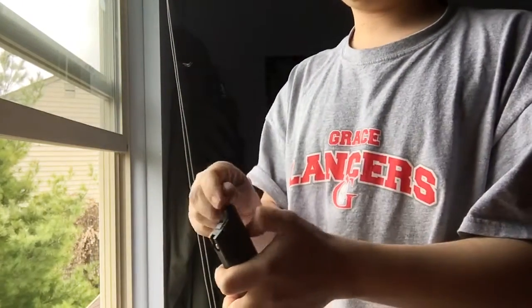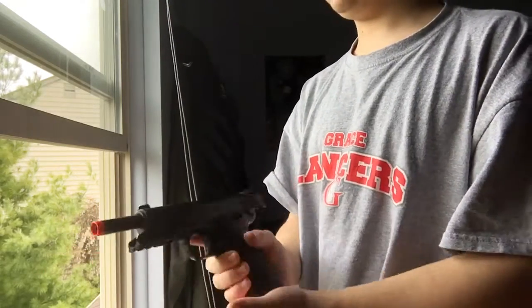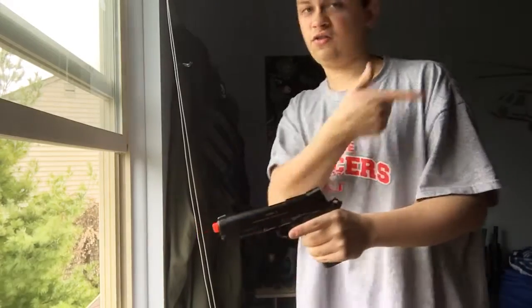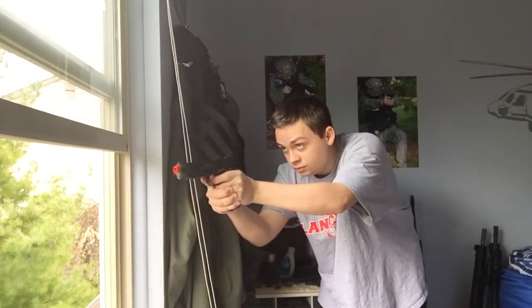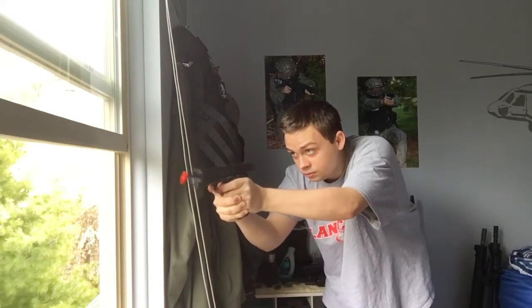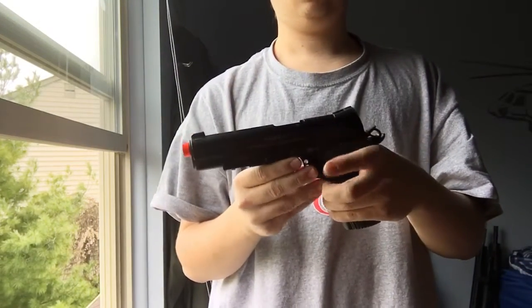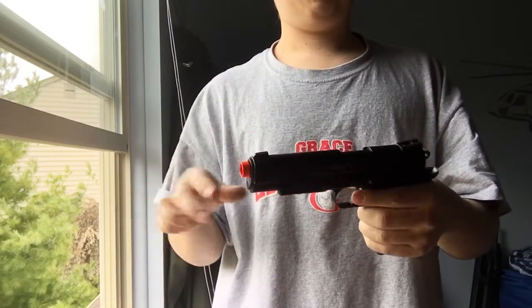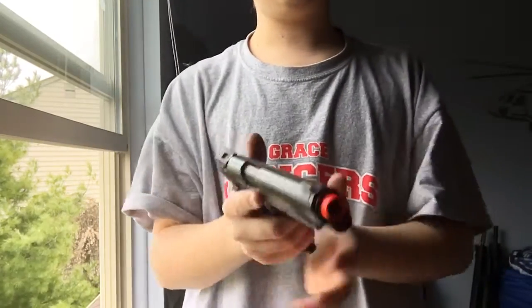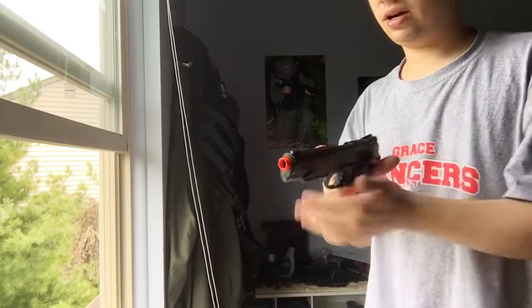Let's go ahead and finish off the BBs in the speed loader. Feet per second when it's warm out — about 60, 70 degrees — it'll be an average of about 305-ish. The first shot was 311. 0.25g BBs shot really well. You could use .28s too, even .30s, but .25s is a pretty good weight. Cannot power stroke this one — I think they changed that with their newer ones. So if you have any questions, comment below. I do recommend the pistol.